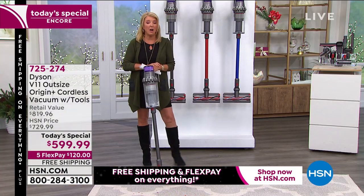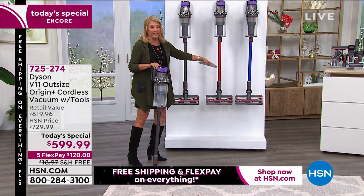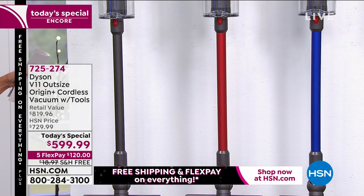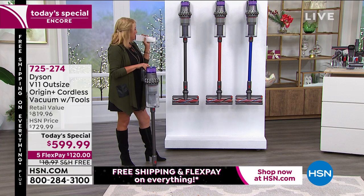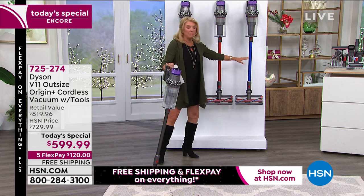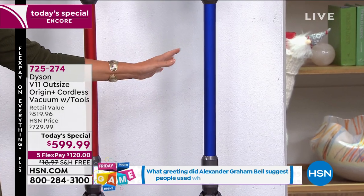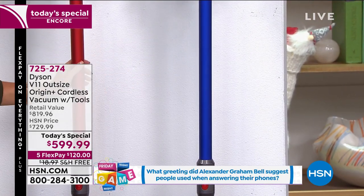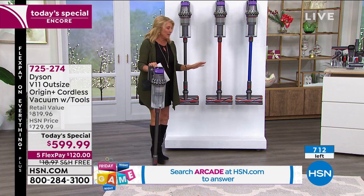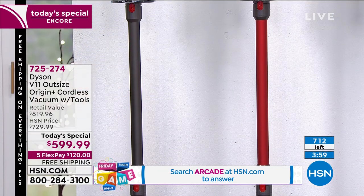A stock update: there are only 60 units left in blue — essentially sold out — and only 150 left in red for the whole country, with a couple hundred more in iron. If you want red or blue, you should act soon. Three colors available: iron (original), red, and blue.